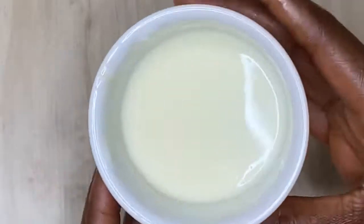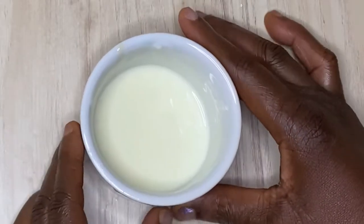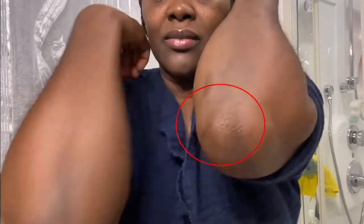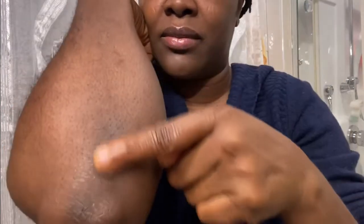After mixing, I'm going to be treating my face and my elbow first. This is the side I've already exfoliated, and this is the one I have not. You can actually see the difference from my right hand side to my left hand side.